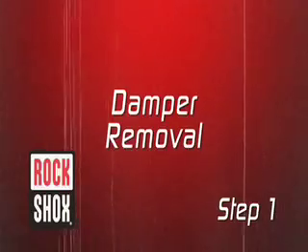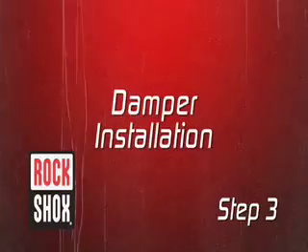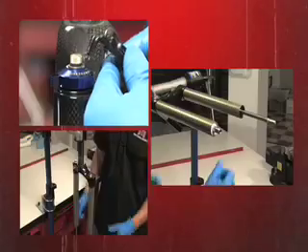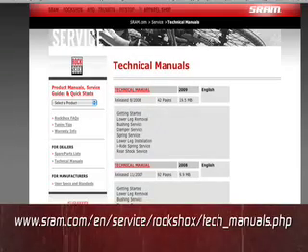Here are the three steps. First, remove the damper. Second, service the damper. Third, reinstall the damper. Unless you've done this many times before, we sure do recommend that you check out these RockShox product manuals which are on the SRAM website as PDFs. Please print these out and read through them before you put your bike in the stand. Okay, enough preliminaries, let's get down to business.